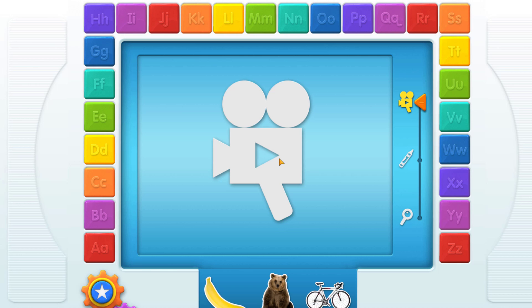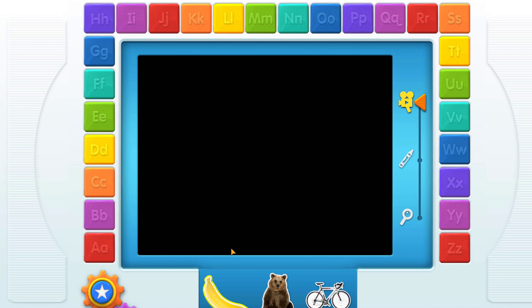Video! Oh, look! Elmo sees three things that start with your letter! B, banana!